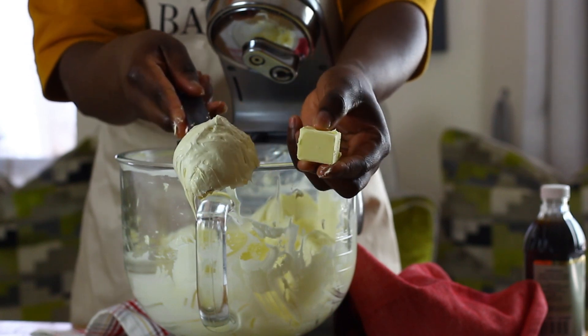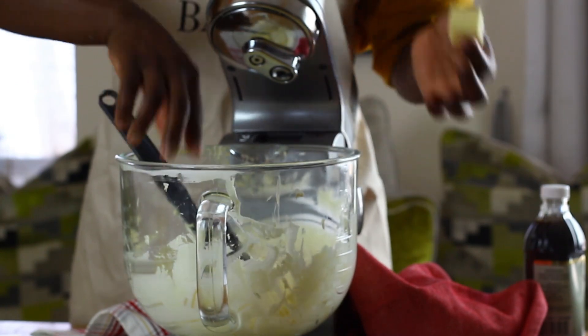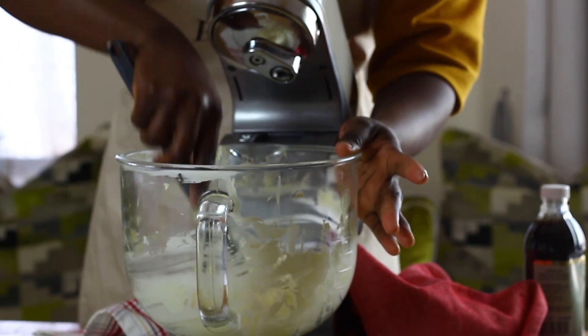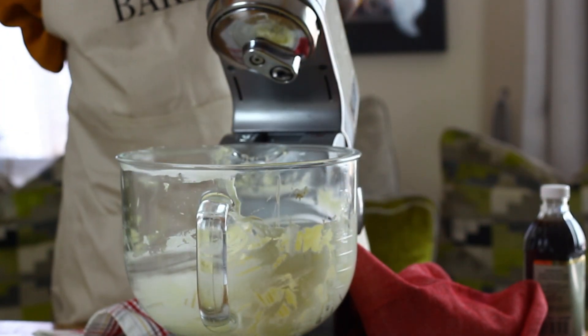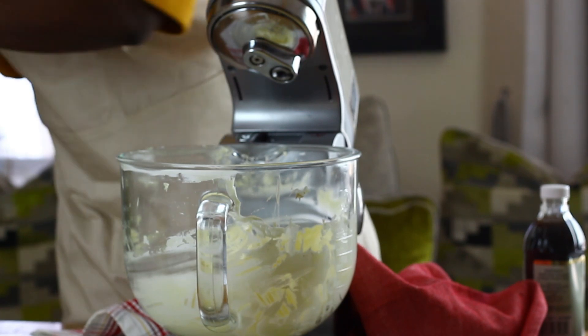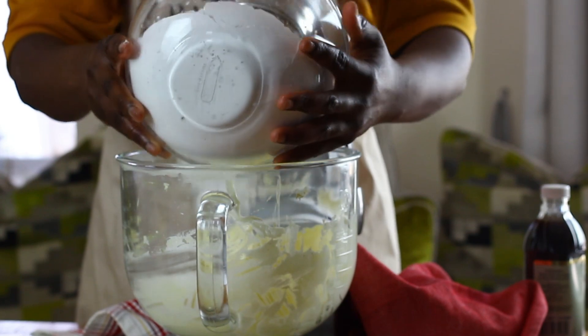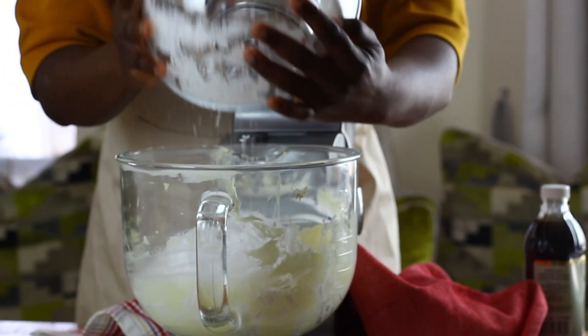This part of the process took four minutes, with the bowl scraped in at the two-minute mark and again at the four-minute mark. Scraping the bowl helps bring in all the butter for a uniform mix. Into the creamed butter goes 500 grams of sifted icing sugar. I'm using a one-to-one ratio — equal quantities of icing sugar to butter — which results in a more balanced sweetness without the buttercream being too sweet.